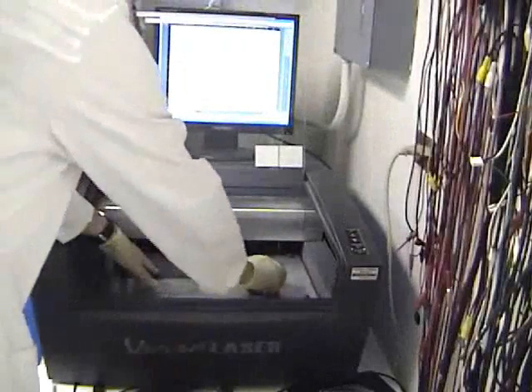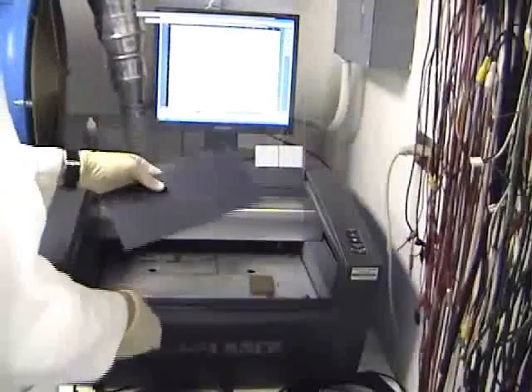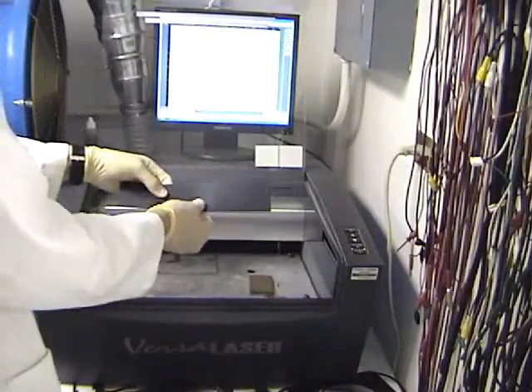When the cutting is finished, the workpiece is removed from the laser cutter. As we can see here, the fold line has enabled easy folding along the center line. This will be useful for alignment purposes in the next step of the process.